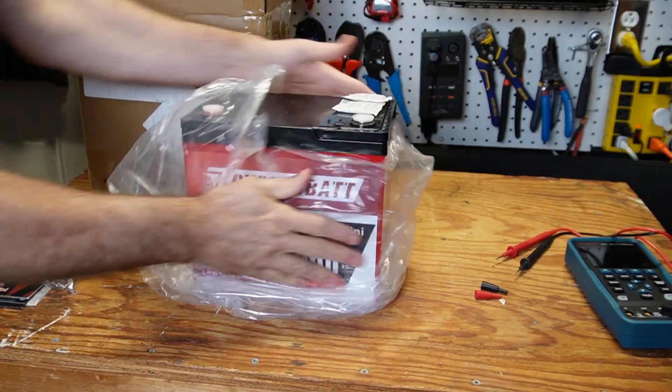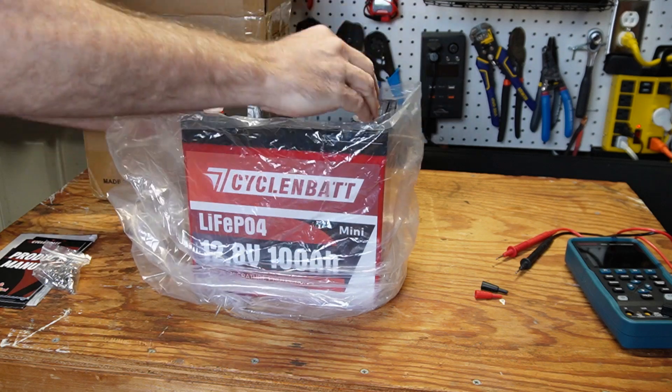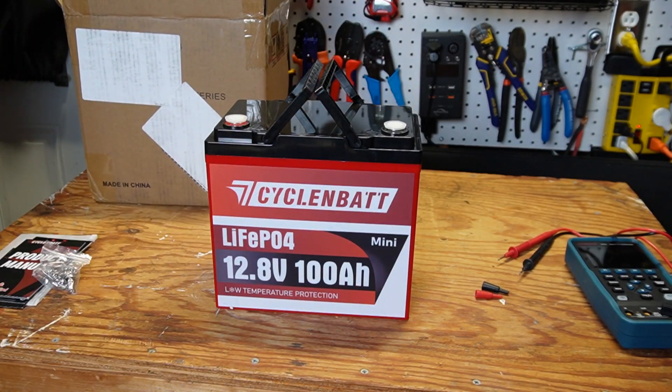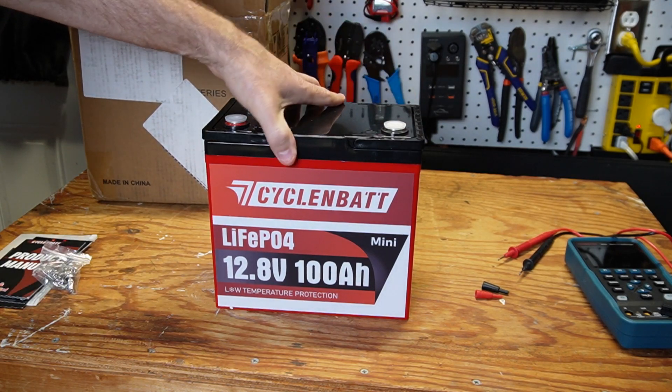That is a small — that is a mini. The first mini I have reviewed, and it is mini — well, that is small.